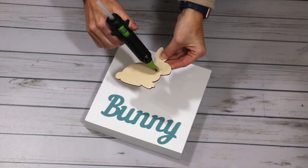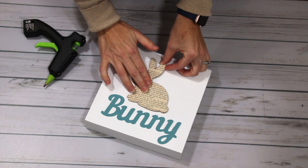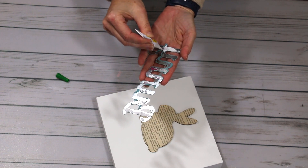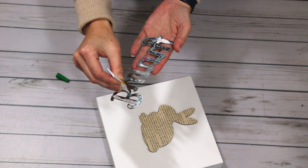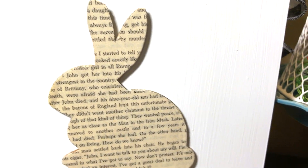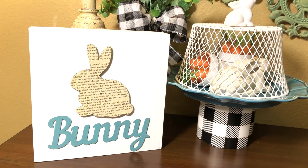Now that everything is ready, it's time to attach my bunny and my metal bunny word. To attach the wood bunny, I'm going in with hot glue. To attach the metal bunny, I'm using super glue, because sometimes hot glue and metal don't mesh as well. They only need the tiniest amount. I absolutely love this sign — I think it is so cute. It's really simple to do. I love the little pop of blue; it's one of my favorite colors for spring and Easter.